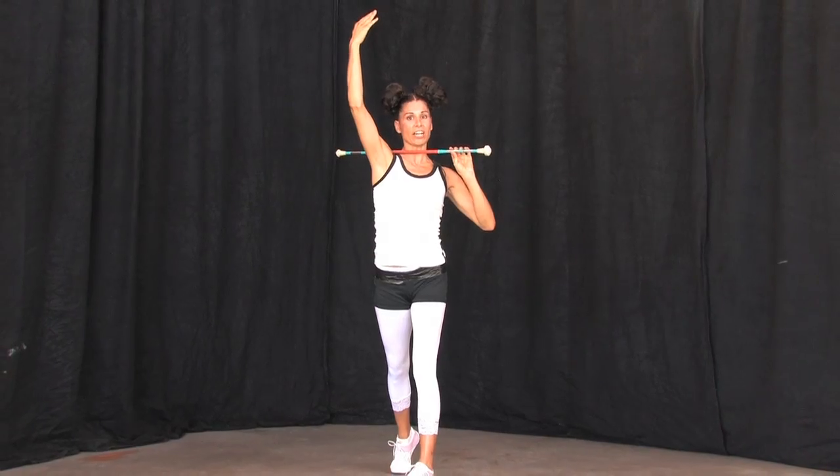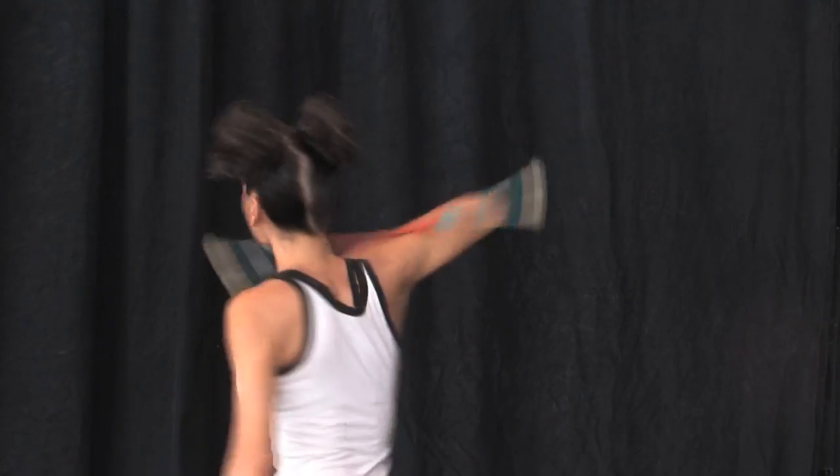That's the shoulder fishtail. Thank you.